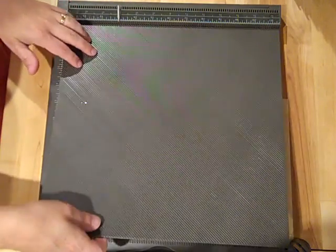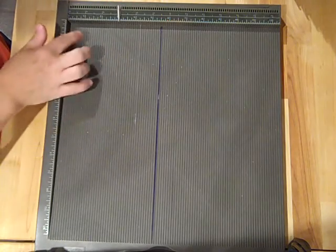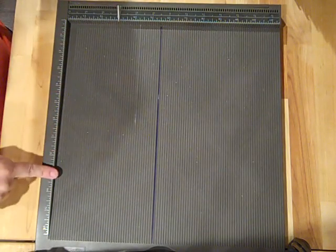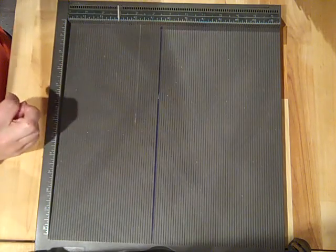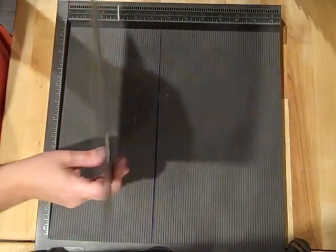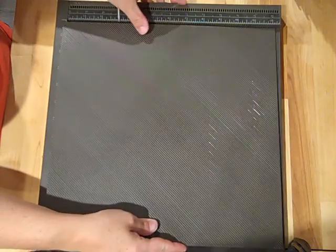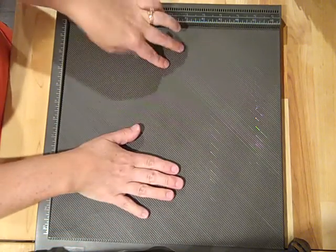Let's go ahead and get started. So what you're going to need is our Simply Scored board, which has the straight lines. It's great because it's got the ruler on the side and also along the top. You'll also need the diagonal score plate. A little trick with the diagonal score plate: there is an arrow at the top.